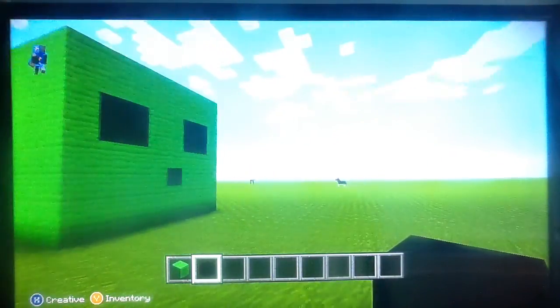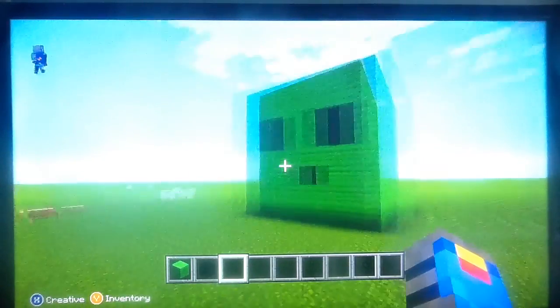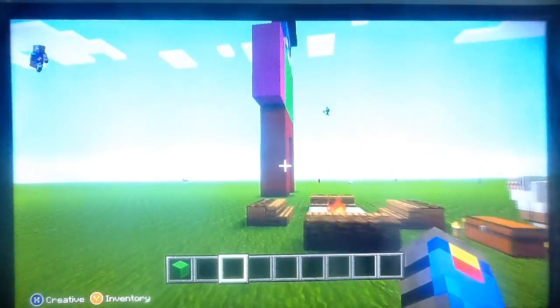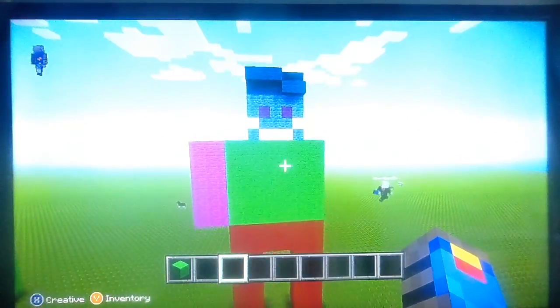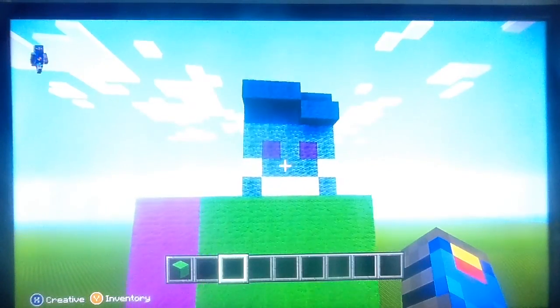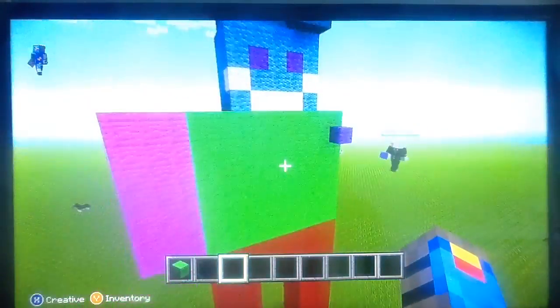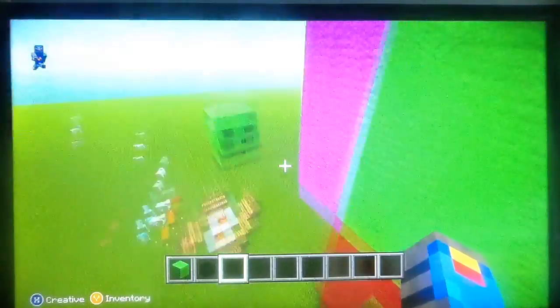I hope you guys like how I made this slime statue, or this video. Please click that like button, hit the subscribe button, and I'll see you guys in the next video. Let's look at it — 2.0. I have to admit, it actually kind of looks good. See you guys.